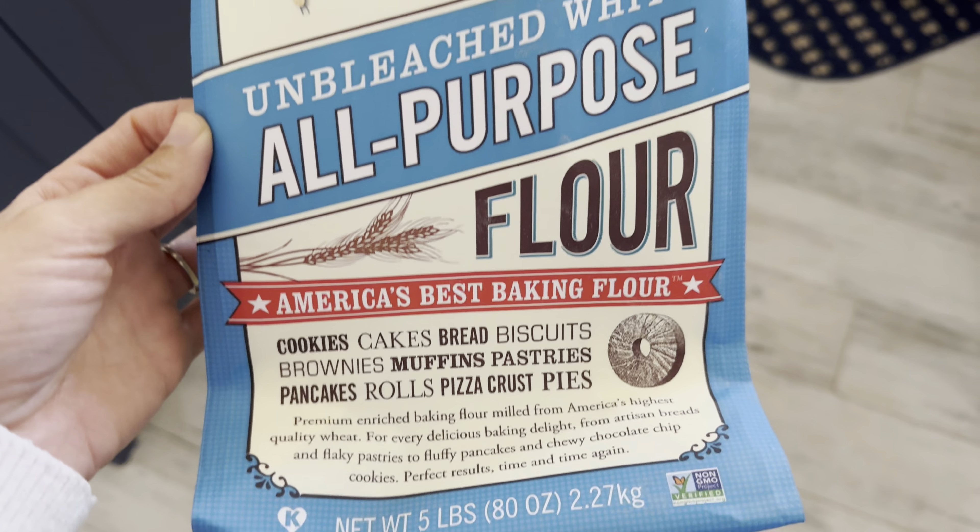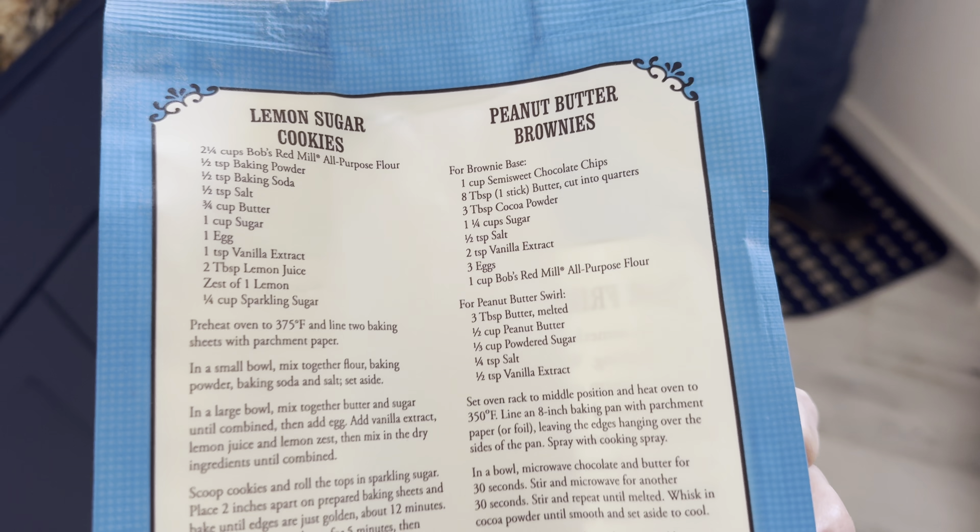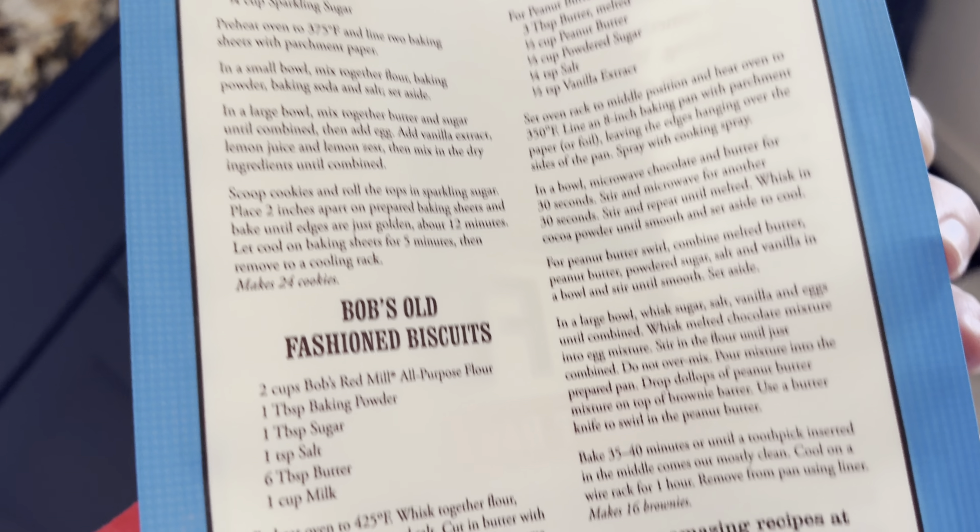This is the Bob's Red Mill Unbleached White All-Purpose Baking Flour. These come in a pack of four and they come in five pounds each.